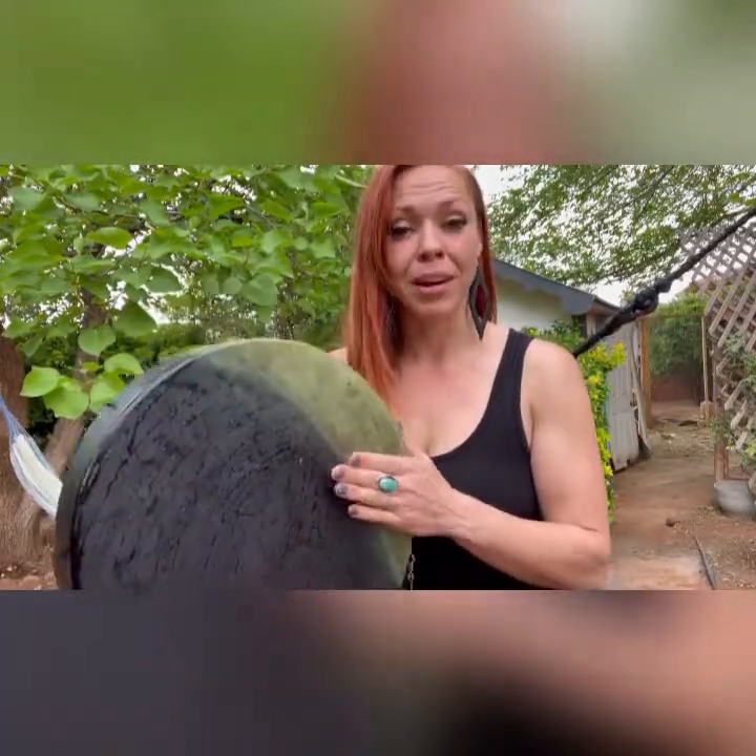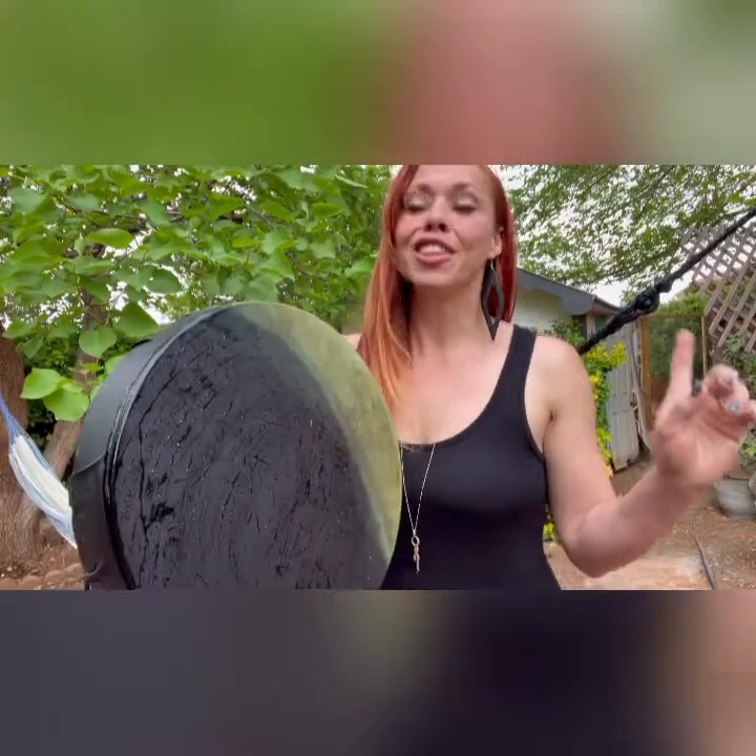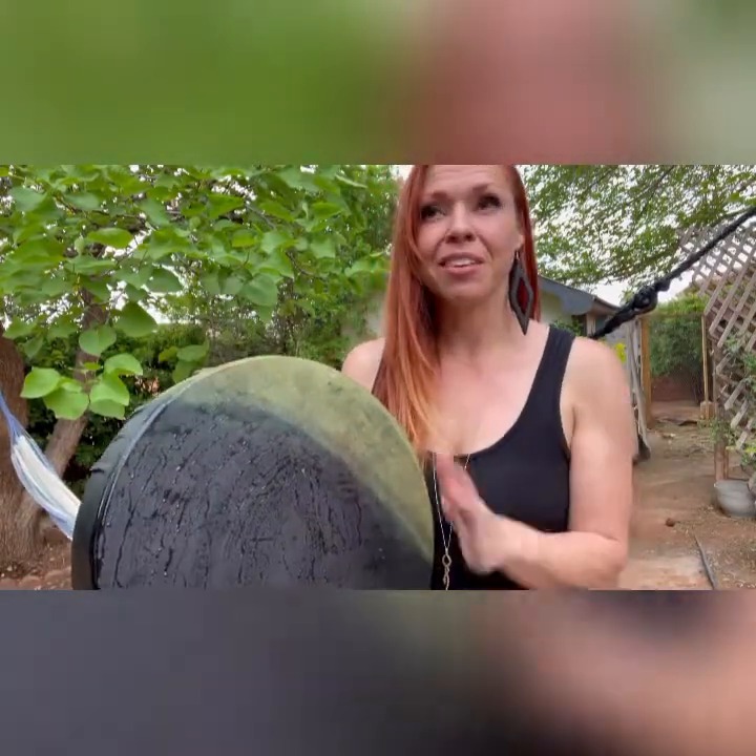Hello lovelies. I'm going to be showing you how to change the sound of your drum. You can kind of hear that this one has a teeny pitch with it if you can hear it around the chickens.